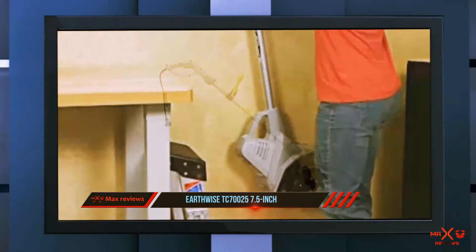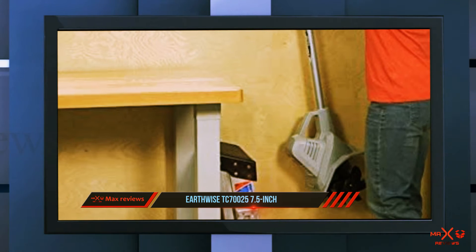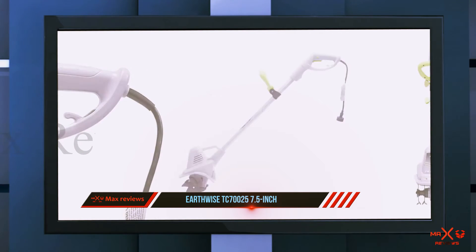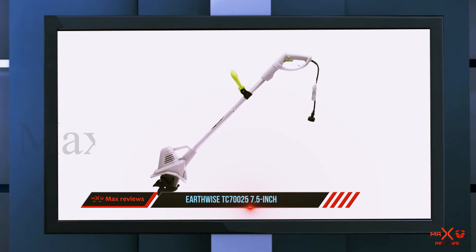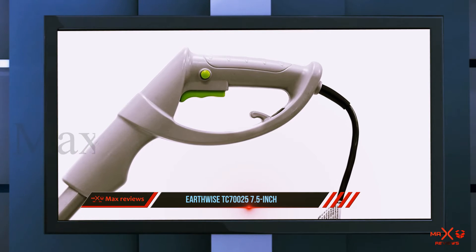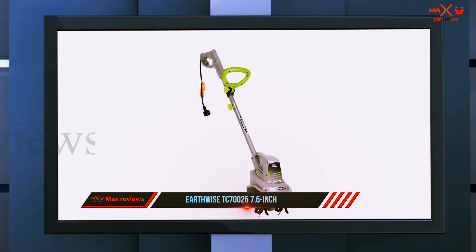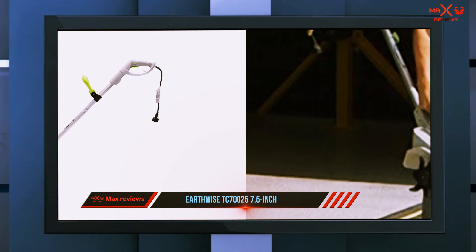Much like the best-rated tiller, this one from Earthwise also gets a lot of praise for its smaller size, especially for those with small gardens or flower beds. One reviewer used it to till a 20x20 foot wildflower plot, another says it was very easy to put together and has just the right amount of power for a flower bed, and one notes there is enough power to work through hard clay. The flip side is that it takes more passes than a full-size tiller because it is small, but overall it's still easier because it is just so easy to use.